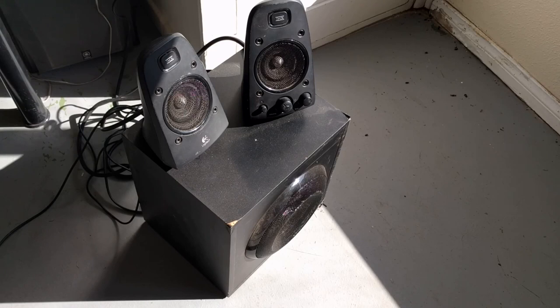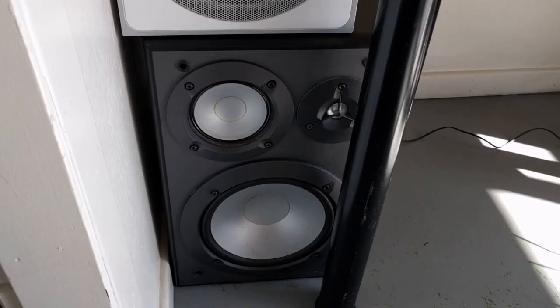I bought these speakers refurbished, and they got the job done for maybe a couple of events. But then I figured I needed more volume. I had a pair of Yamaha speakers I purchased maybe 12 years ago and figured, how can I use these?